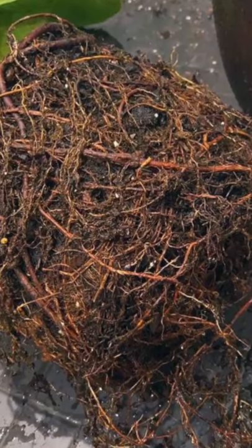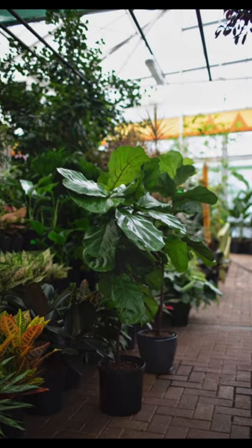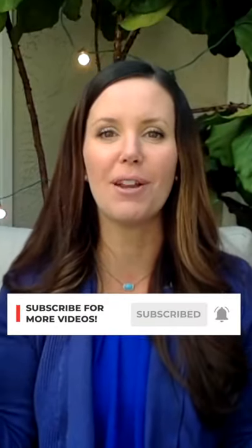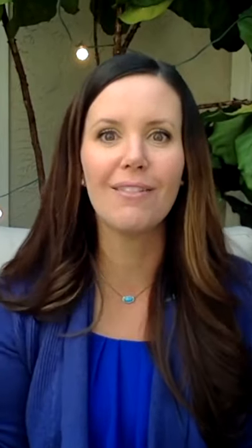These plants are very prone to root rot, especially if they're not getting enough light, so you don't want to water them too often. My third tip is sunlight, sunlight, and more sunlight. These plants love sunlight — they grow in greenhouses at about 50% full sunlight, and when we bring them into our homes they really suffer and need time to adjust. You can see behind me I keep a lot of my fiddles outside because they love the sun.